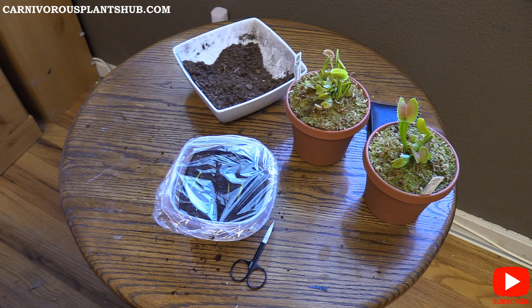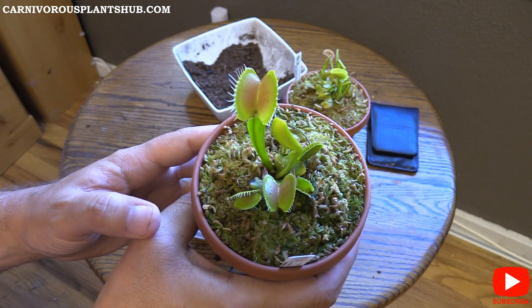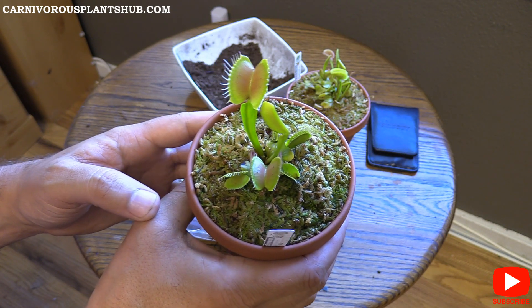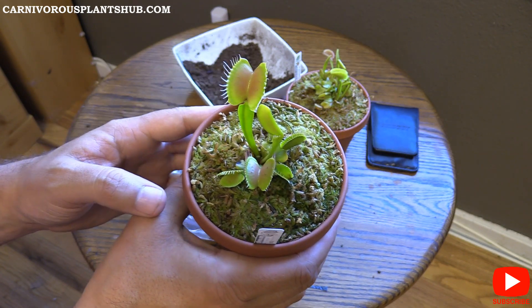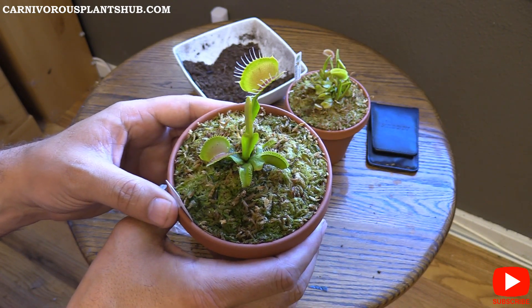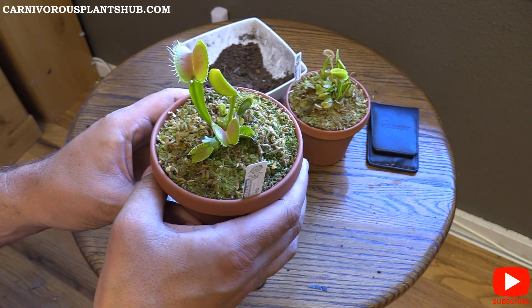Hopefully we can get some good cultivars. This is an easy way to clone your Venus flytrap — when you get them from the flytrap store, if you get some flower stalks and you don't necessarily want to see the flower, you can cut them off, throw them in a dish like this, and hope for the best and maybe have some new baby flytraps. Thanks again guys for being here — I appreciate you all so much. You guys are constantly motivating me. I'm a huge carnivorous plant nerd, just doing what I love and putting it on camera. Thanks a lot and I hope to catch you on the next video.